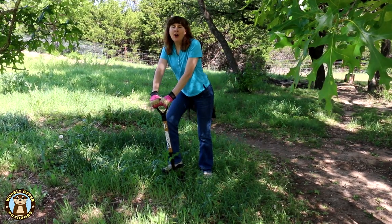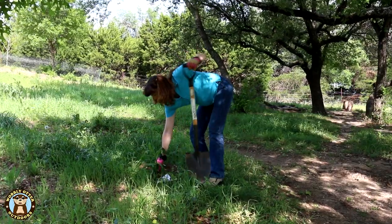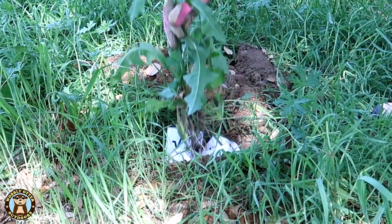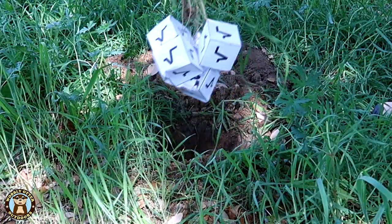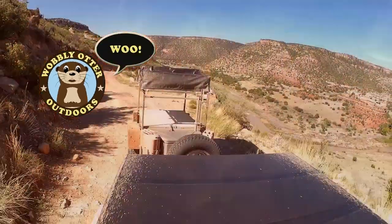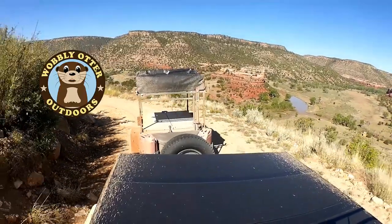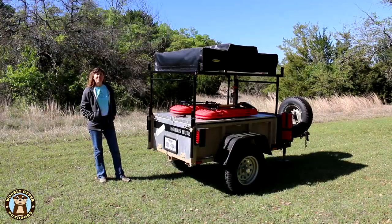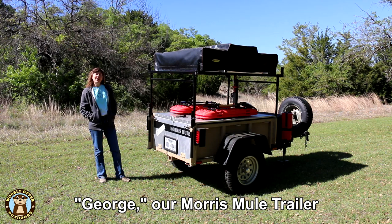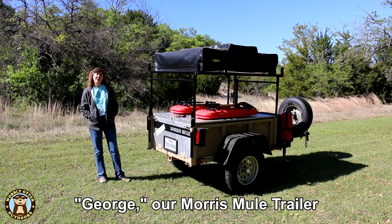Oh hey! Just doing a little yard work before the video starts. I'm digging up square roots. Hello Wobblies! I'm Kris with Wobbly Otter Outdoors and this is a review of our Morris Mule trailer that we call George.